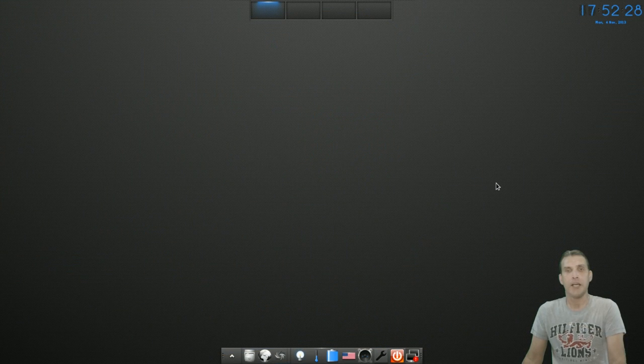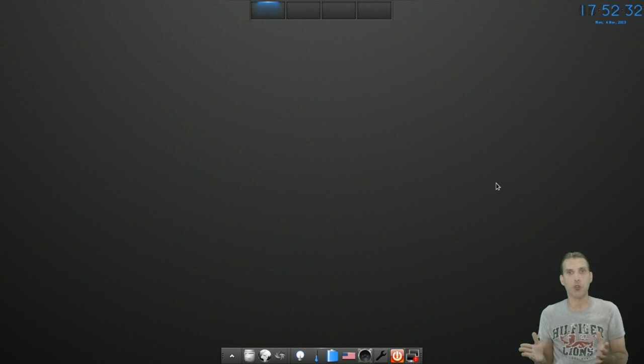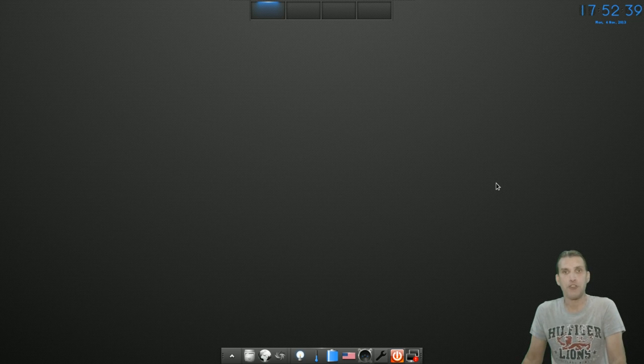The one thing that's really nice about E17 is that it doesn't use a whole lot of resources, and it gives you a lot of eye candy without having to have a major GPU installed on your machine. So this works great on older hardware, and it's full of eye candy.